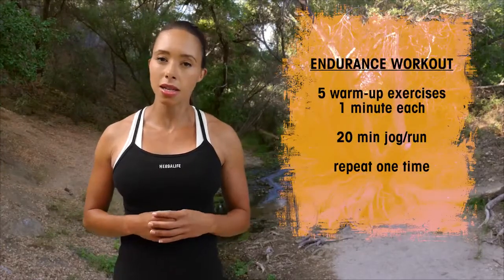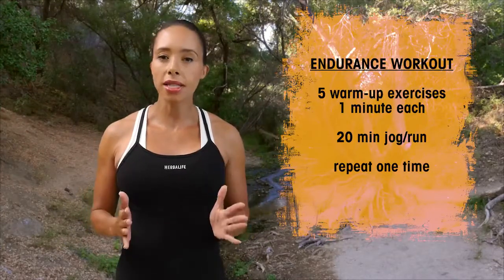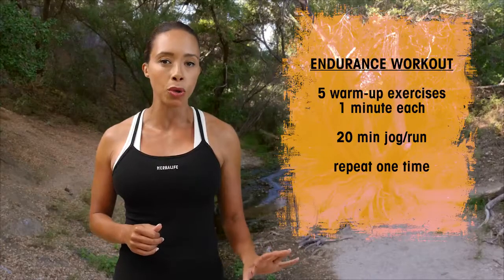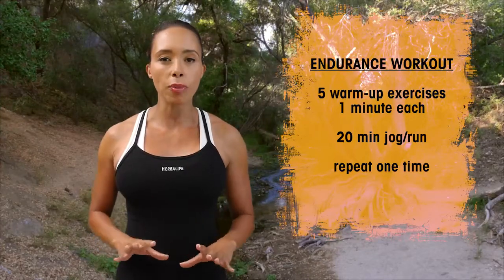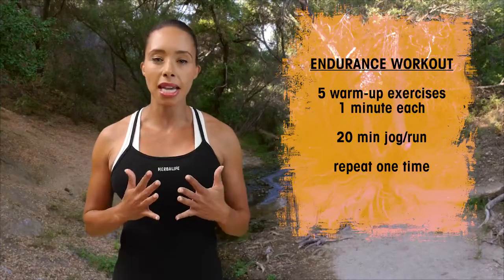I'm Samantha Clayton and this is an endurance workout that's all about going for a longer duration and trying to fit in that longer distance. Today's workout starts out with five dynamic exercises to get your body warmed up for the workout ahead. You're going to do a 20 minute run, and if you need to take a break during your break period, you'll actually be repeating those five dynamic warm-up moves. So that's a nice five minutes in between to regroup and then go out and do another 20 minute run. Today is all about steady state but going over distance, so pace yourself so you can maintain the same pace.